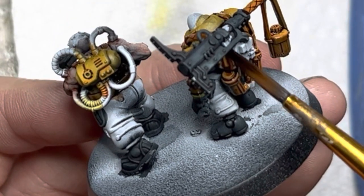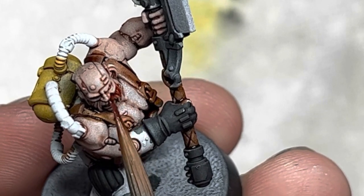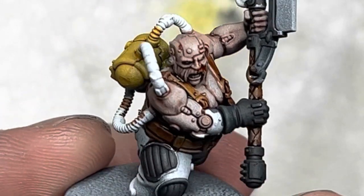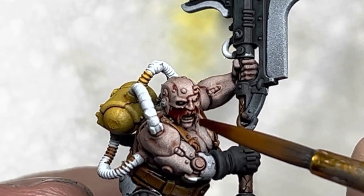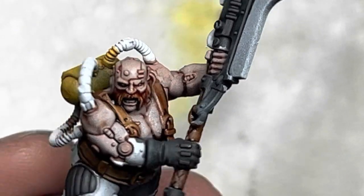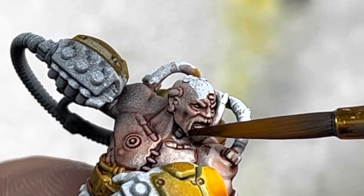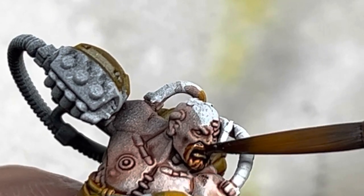For facial hair, I gave one of the models an orange beard. Army Painter's Speed Paints really work well for hair applications. I gave the models some variety by painting some with brown beards and some with black.